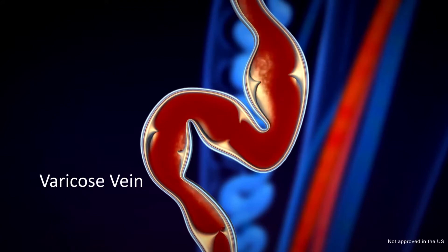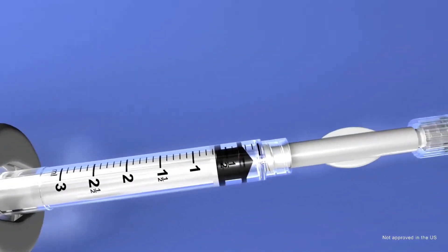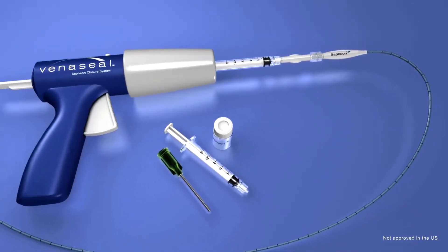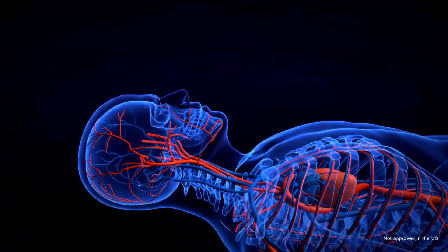This causes swelling and enlarged veins known as varicose veins. The VenaSeal closure system uses an advanced medical adhesive to safely and effectively close the diseased vein segment. Let's take a closer look at the VenaSeal procedure.